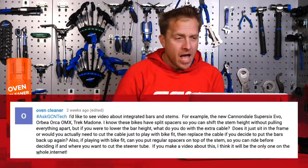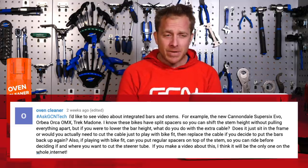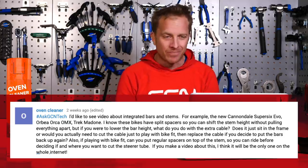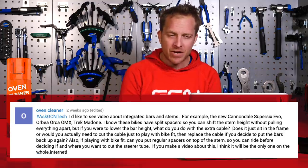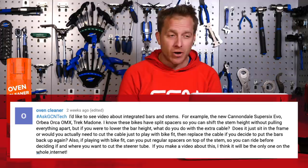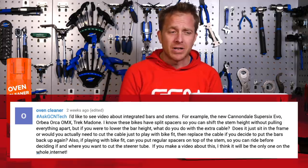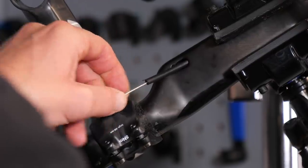Next up is Oven Cleaner, whose question is: I'd like to see a video about integrated bars and stems — for example, the new Cannondale Super 6 Evo, Orbea Orca OMX, Trek Madone. I know these bikes have split spacers so you can shift stem height without pulling everything apart, but if you were to lower the bar height, what do you do with the extra cable? Does it just sit in the frame, or would you need to cut the cable? Also, can you put regular spacers on top of the stem to ride before deciding where to cut the steerer tube? These integrated bikes with fully internal routed cables are pretty unique among themselves, though routing and systems vary between them.